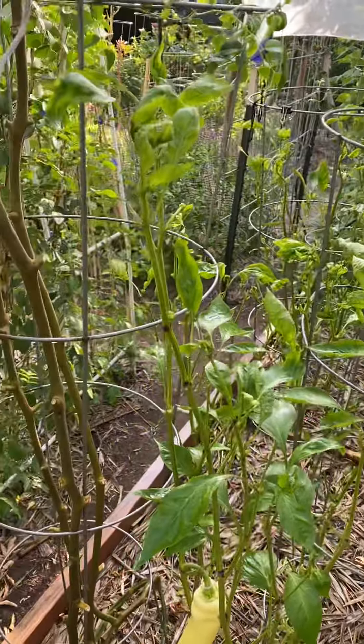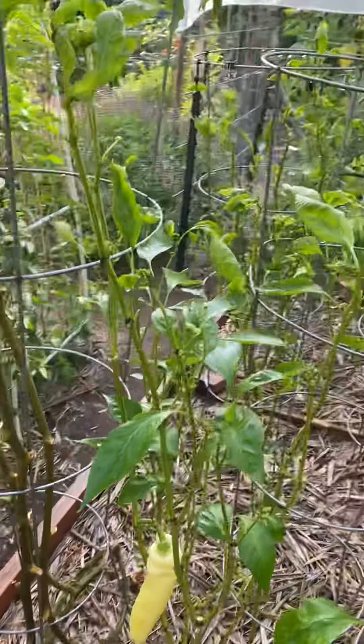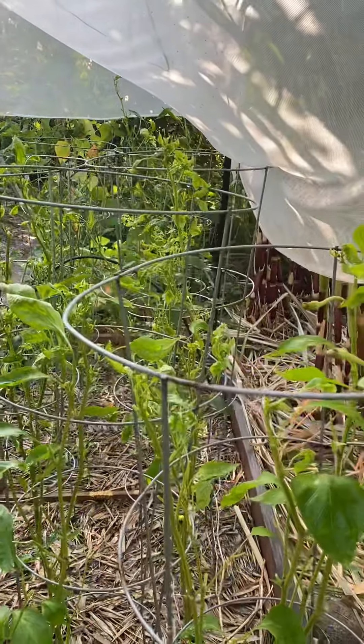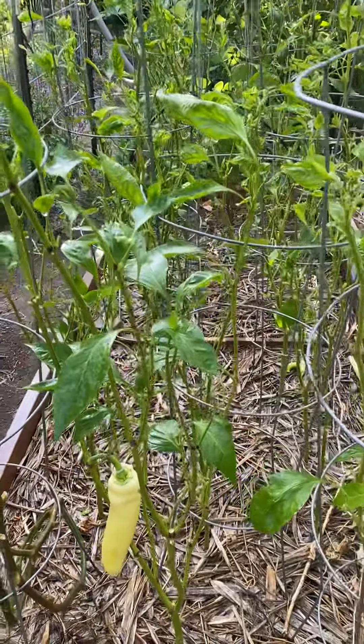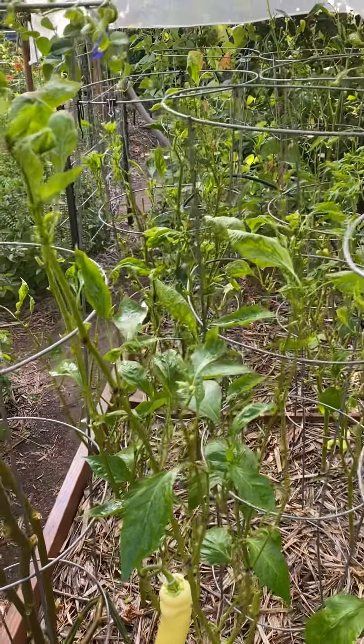Good morning again. Yesterday I already sprayed the whole bit of sweet peppers here, but it was too dark and I couldn't film for you guys. So this morning I'm going to go ahead and wash it down — I kind of did already. I just sprayed the plants down with water.